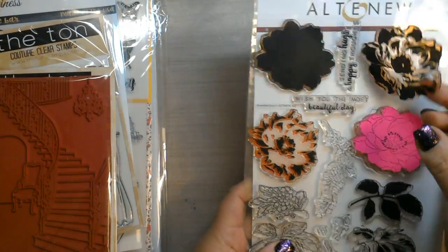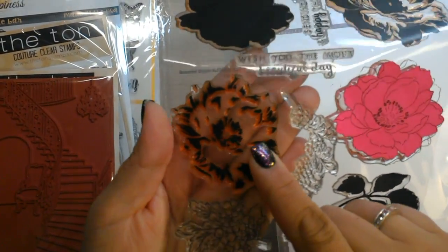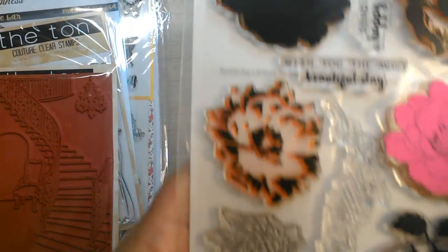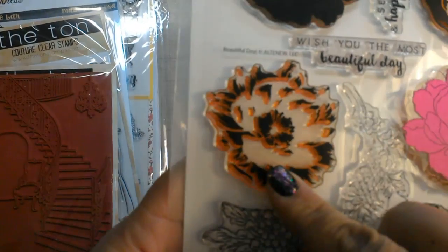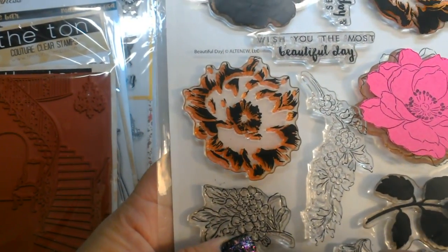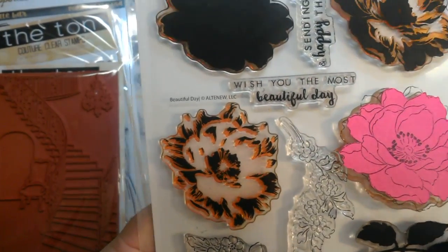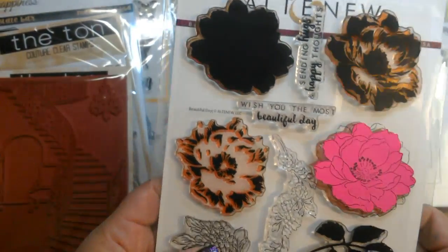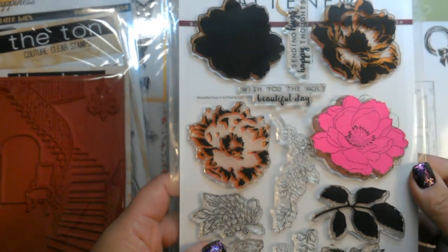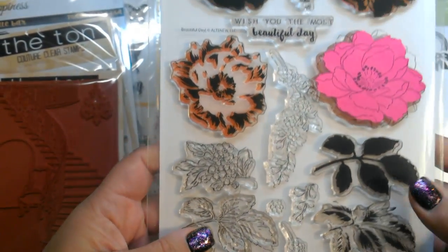You'll know it's photopolymer because eventually the stamp will stain — it does accept ink better. You can see on this flower that it started to turn an orange color. That just proves that it is a photopolymer stamp, because silicone stamps will not stain. I do not like silicone stamps if I can help it, but they are a cheaper price point. They are clear, so it makes it easier to line them up. I'll show you how to prime silicone stamps.